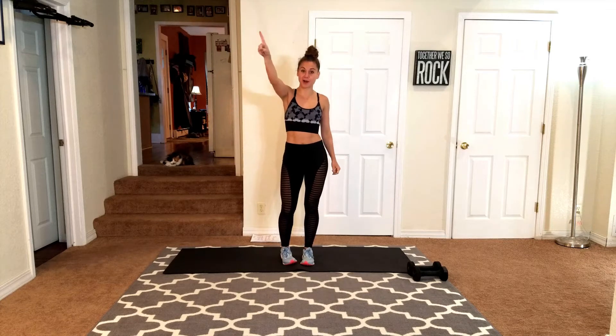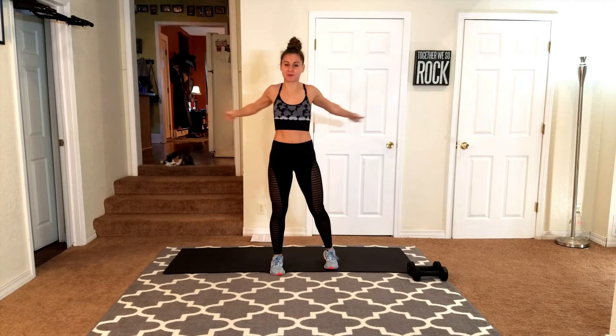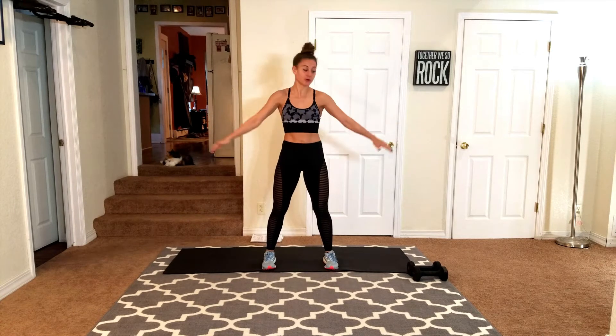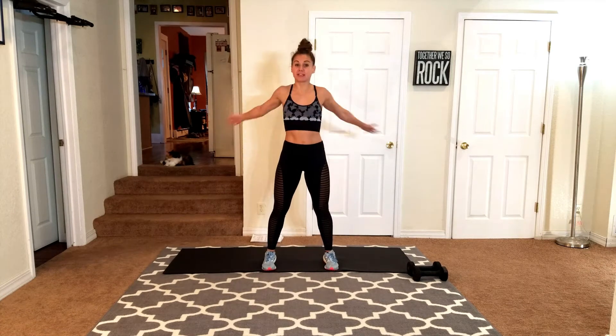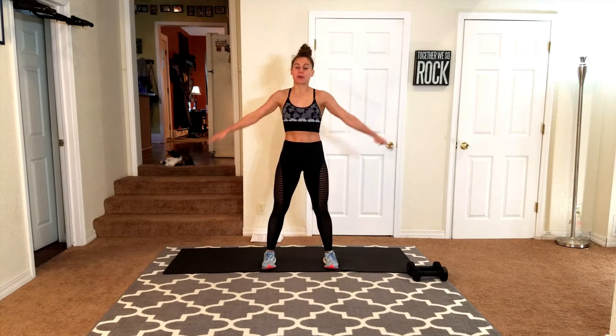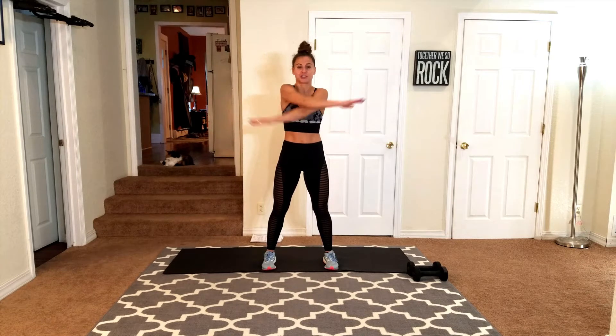Hey guys, welcome to day 21. Today we are focusing on chest and back. Let's open up that chest, swing it forward and back. You're going to need a set of medium weights. I'm going to be using 10s today. You're going to pick up one weight and you're going to be doing a half Turkish getup.